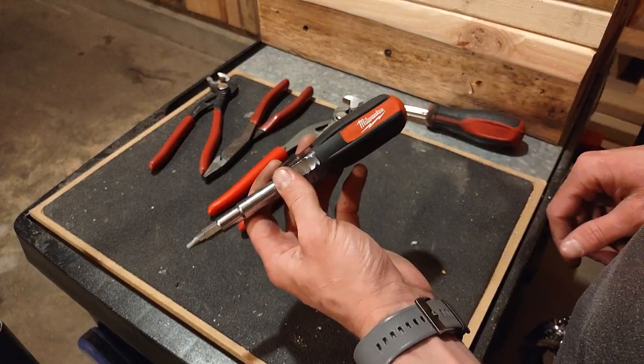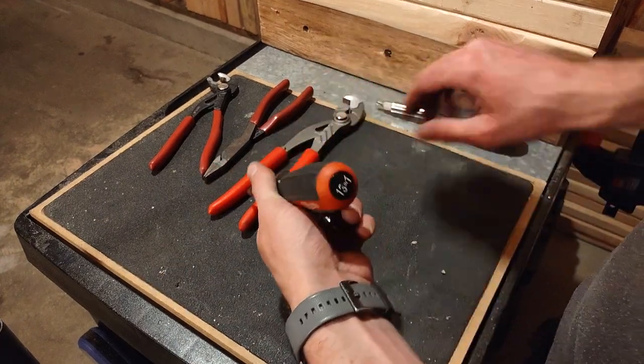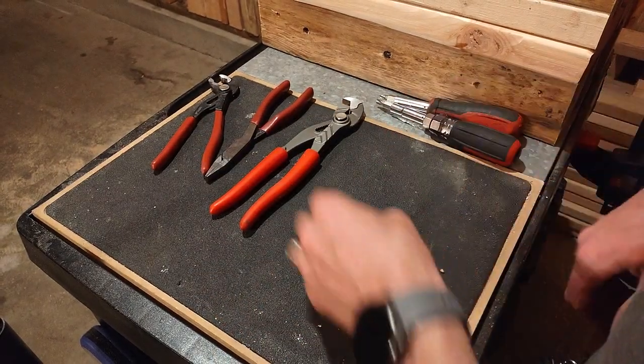Really good upgrade. I know they have one as well that's got a Schrader valve core if you're doing more HVAC stuff, but for me I'm usually doing more electrical interior work. Pretty good 13-in-1 — definitely a good upgrade. You can see in size and everything, just a lot more convenient carrying this one around.